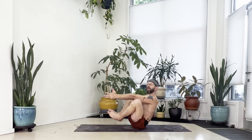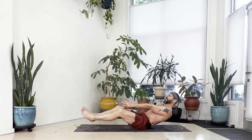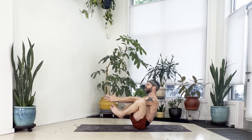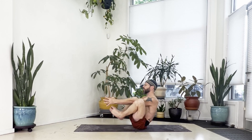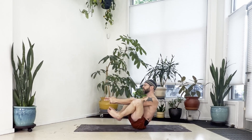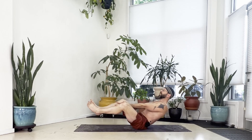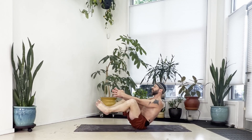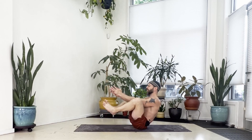We're going to go back and forth lowering and lifting. As you're ready, lean back about halfway, let your legs go forward, then pull back up and keep your gaze forward. Lower again for two, and then lift back up. Lower for three, pull your legs in, sit up tall. Lower for four, sit back up. Lower for five, sit back up. Lower for six, bring the legs back in. Lower for seven, come back up.